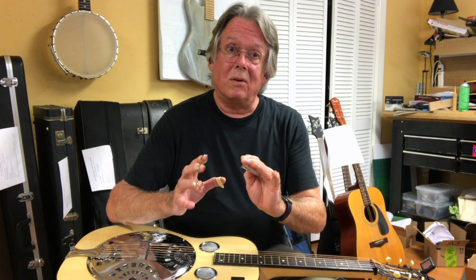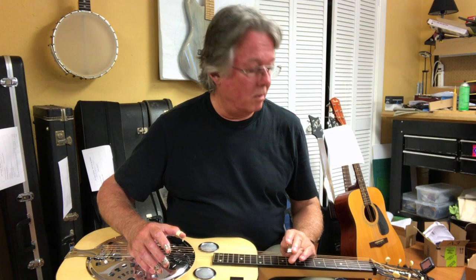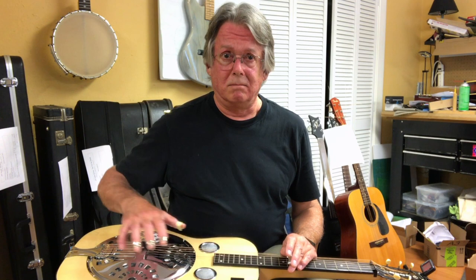The cone in a resonator or a dobro is the heart and soul of the tone, just like a speaker is the essential heart and soul of a speaker cabinet that you play through. I've got a few more things to show you about the process involved in making this work, and I'm going to try and dust off a few of my dobro licks and play out while we show you these extra photos.